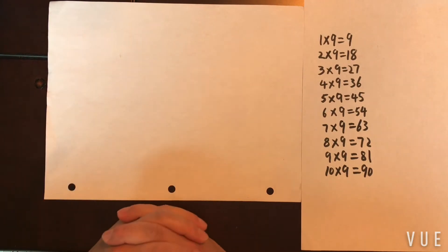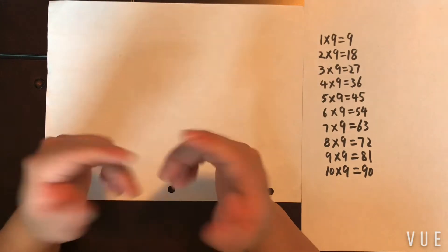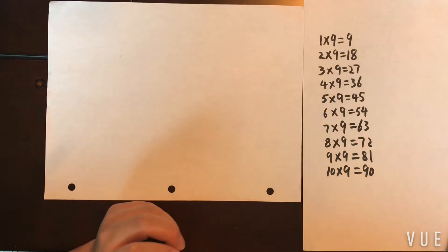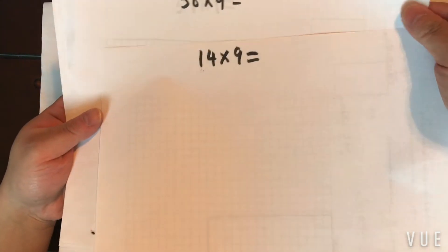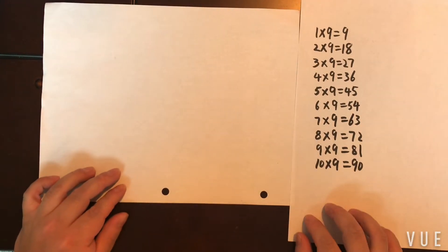Hello everyone. In this video I'm going to show you how to use your fingers to do the nine times table — very magical actually. And not only will I show you some one-digit by one-digit examples, I will also show you some two-digit by one-digit examples. All right, let's start.